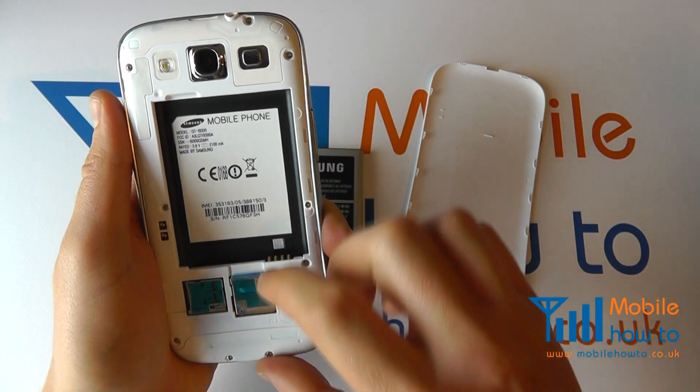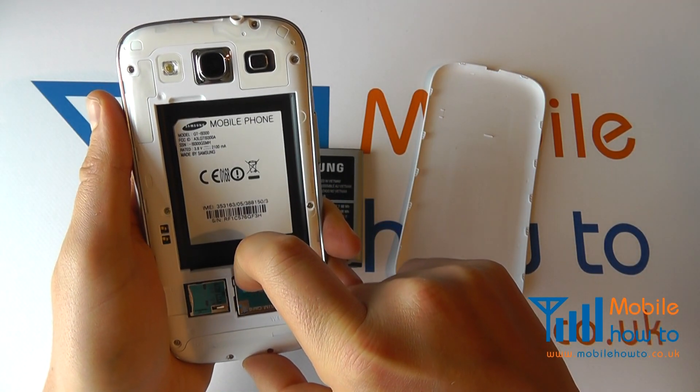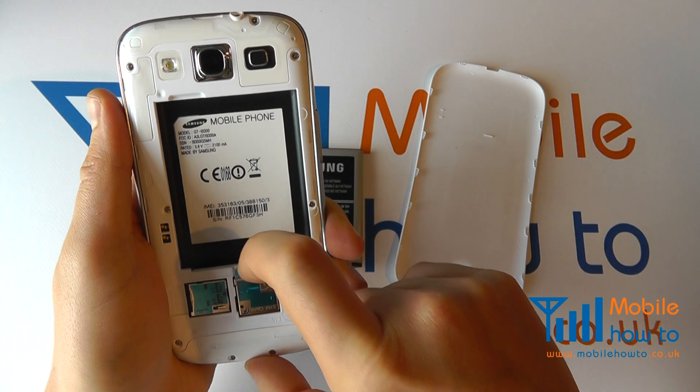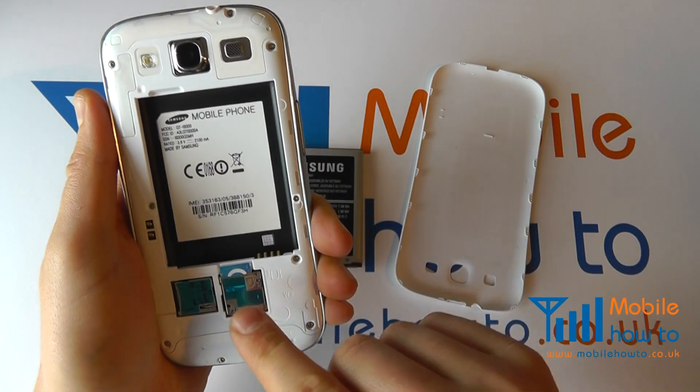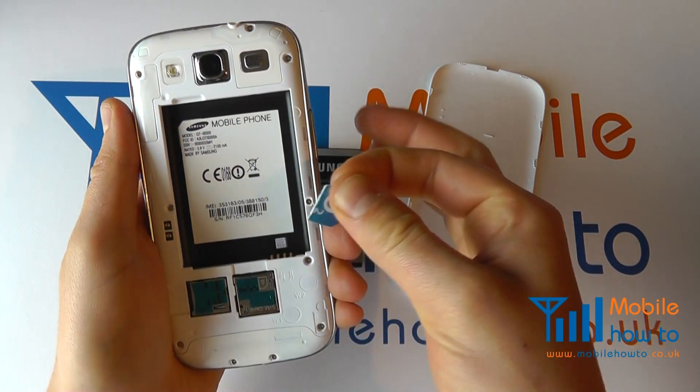To remove the micro SIM, simply press down on the SIM and it will eject like so. That will now loosen it and you can use your fingers to remove it.